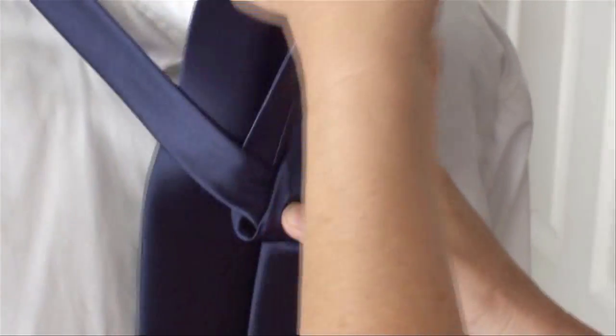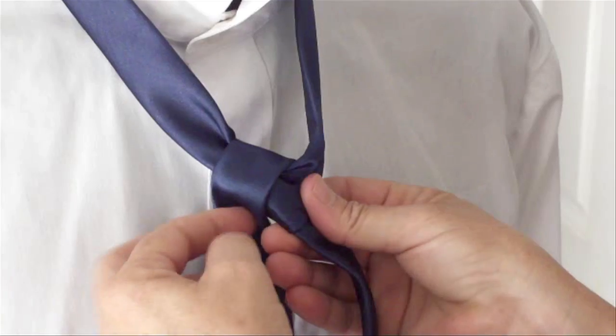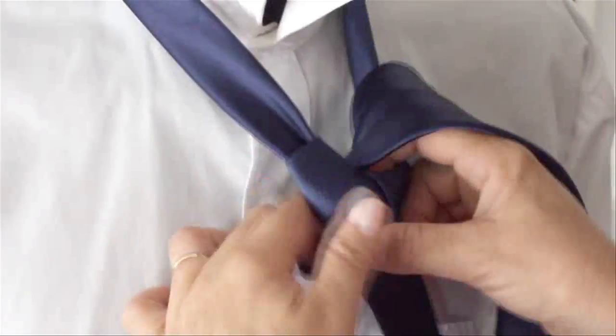Take the bulk of the tie underneath and bring it down and out to the side. Take the tie underneath again and take it over and down.